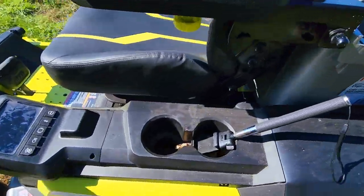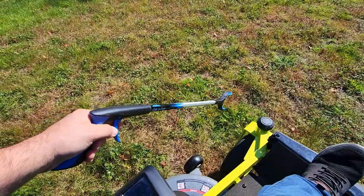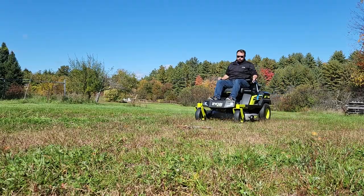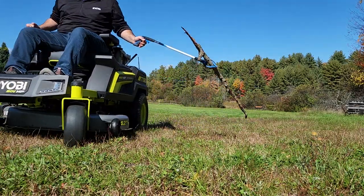Next thing right here — this is a grabber. As you're going around, you can actually just grab things right off the ground, which is ultra convenient because you don't even need to get off the mower in order to clear things as you're mowing.